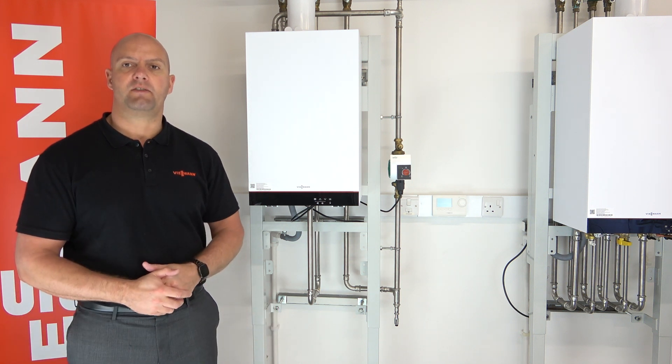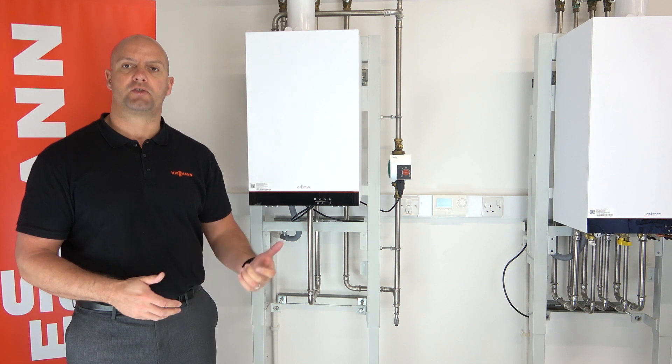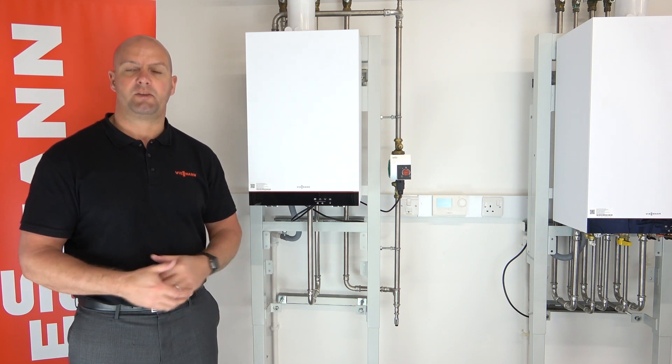Hi everyone, welcome along to our online training video today. I'm going to be showing you how to strip down and service the Vidstons 100 heat only boiler. This is in our academy, but when you're in the field please make sure you follow your normal safety procedures.